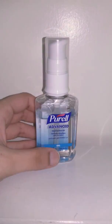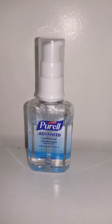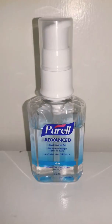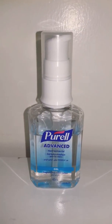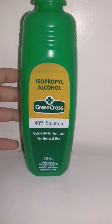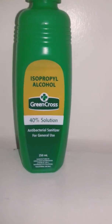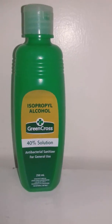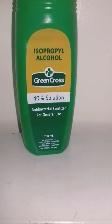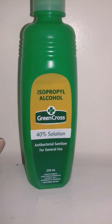I'll also recommend you guys not to buy anything that is made in China right now, because you never know what might happen. All my products right now — this one is from Bahrain and this one is from the USA. You can also buy isopropyl alcohol — any brand you want — it's just to sanitize the area you're going to, like a school desk, office desk, or anything around you that you want to clean. You need to be sure the place you are in is really safe and clean.